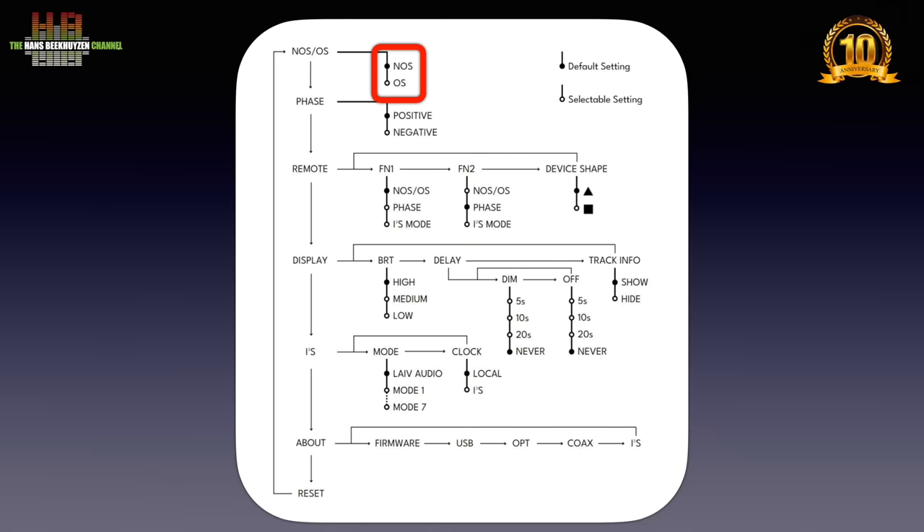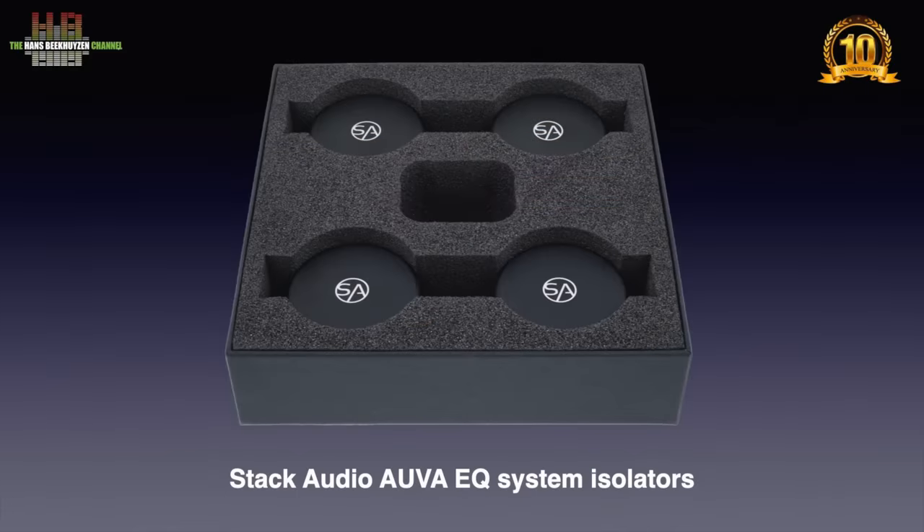Other menus cover non-oversampling or oversampling, polarity (often called phase or absolute phase), and the function of the two function buttons on the remote — each can be set to switch between oversampling/non-oversampling, polarity or I2S pin-out configurations. For the display there are settings for brightness, automatic dimming and switching-off time, or switch off completely. The Harmony DAC has no volume control; you have to set the volume on the amplifier. On the topic of spikes: I'm not a big fan. I'm convinced they offer no contribution to sound quality and can potentially ruin your furniture. Leif supplies three spike shoes and a template — an elaborate solution if you have to change cables from time to time. I used three Stack Audio EQ system isolators number one instead, one toward the front and two aft.